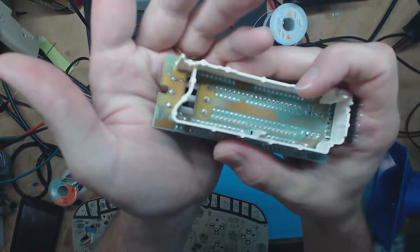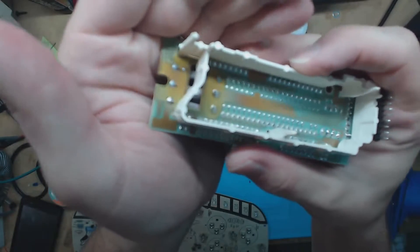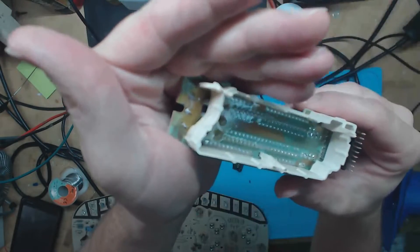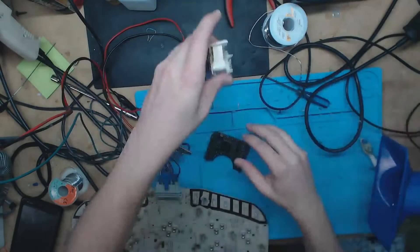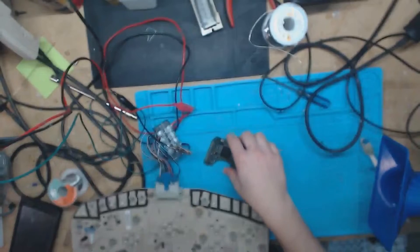Let's see if I can get this to focus — doesn't look like the camera's going to cooperate. There we go, we got a little bit of focus in there. Right there you can see that one's definitely about to crack, so this will get reflowed. I've already showed this one in another video, so I won't be showing that in here.